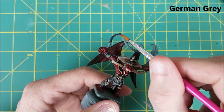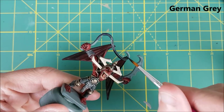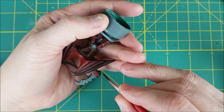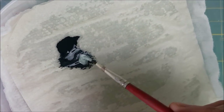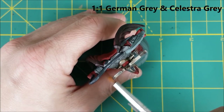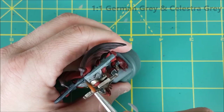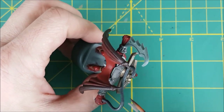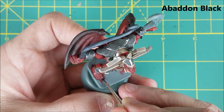The last bit to paint on the miniature is the weapons. I'm starting with the whip and going with German Grey. I'm also using this to paint the pommel of the sword. I'm not using a wash on the whip, but I am going to highlight the upper surface by mixing in an equal amount of Celester Grey into the German Grey. For the inner side, I'm using some watered-down Abaddon Black. I'm also using the black for the claws that are visible on the feet.